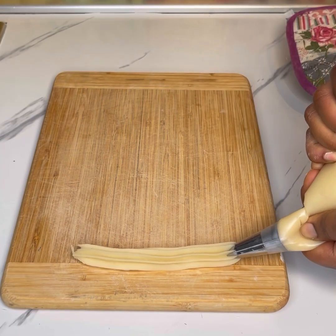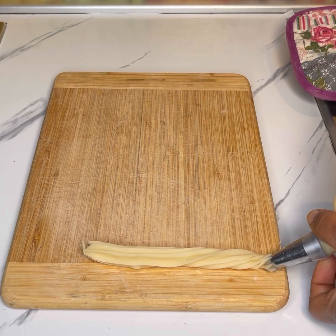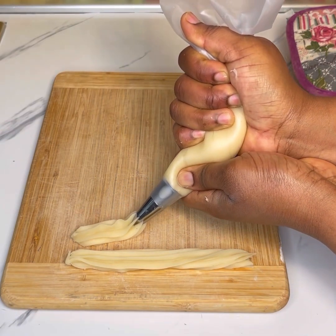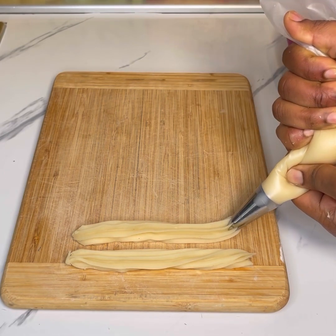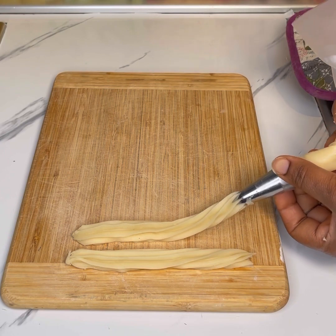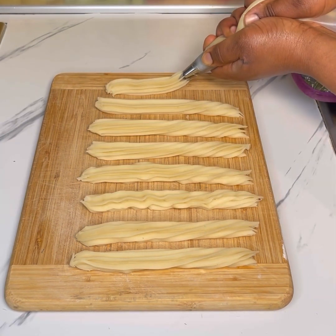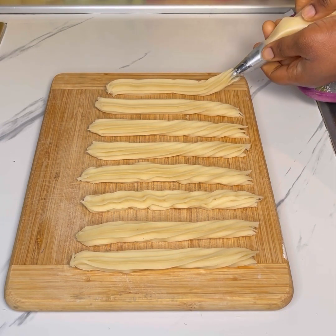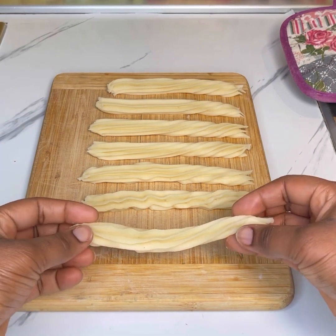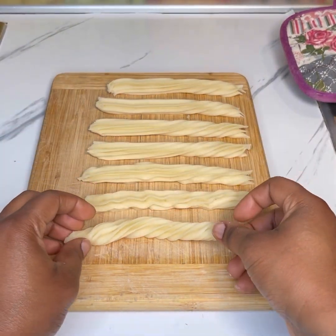On your wet surface, squeeze some dough out — the length should be around 15 to 17 centimeters. When you get to the end, before you cut it, twist it and then cut it. This is very simple and easy — once you've done the first one, the second and third will be much easier. When done, bring one end, twist it again as demonstrated in the video.